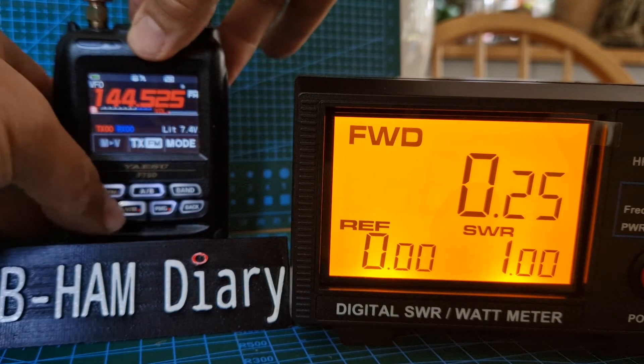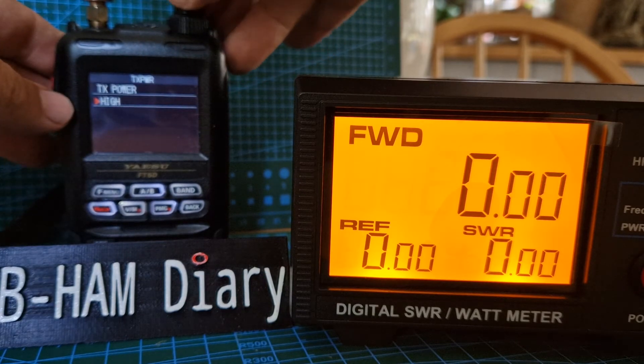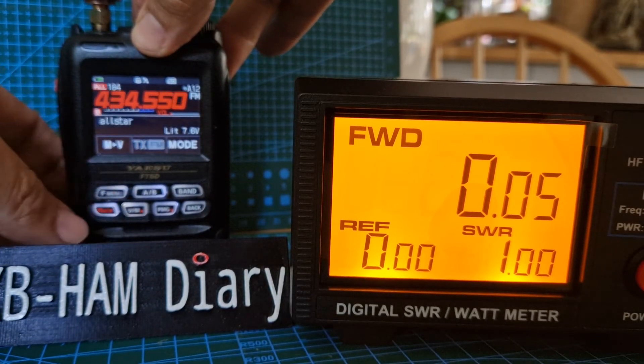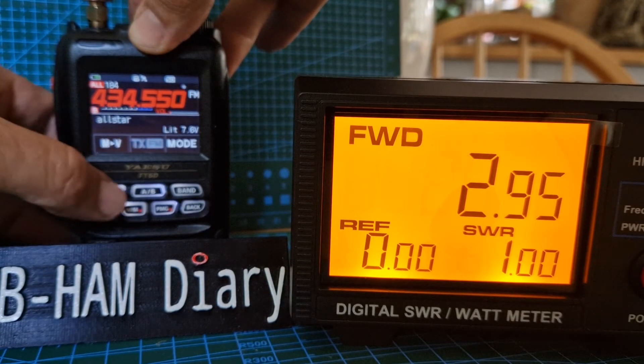0.25 watts on TX power. Turn the knob to get it to Low 1 — that's 0.05 watts. Go to 70cm — 0.05 watts. Is it still? Let's check the F-menu.